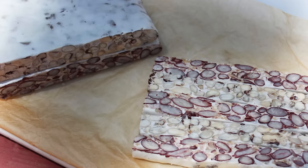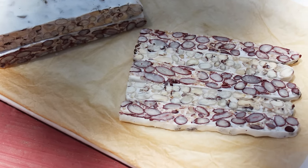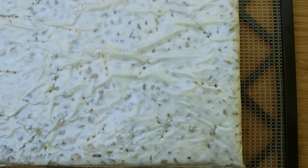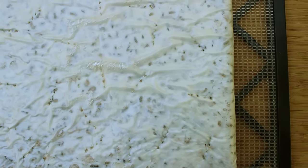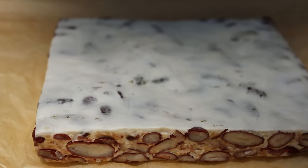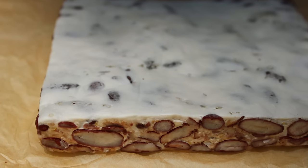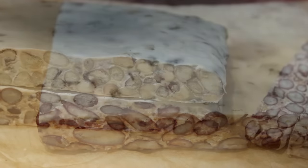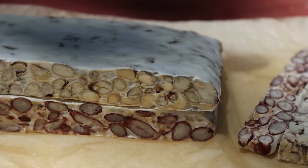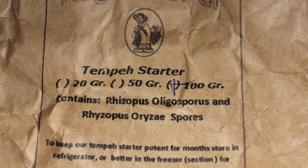The two Rhizopus starter species R. oryzae and R. oligosporus are known to inhibit certain anti-nutrients like phytates and oligosaccharides — components which make legumes hard to assimilate. Their growth also produces enzymes which help to break down food-specific nutrients, providing greater absorption of the vitamins, minerals, and amino acids. The nutritional value of this style of cultured bean cake varies widely depending on the foods used to make it and the quality of the tempeh starter incorporated.